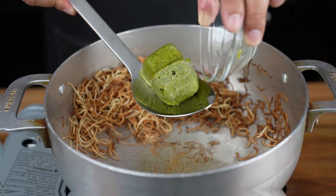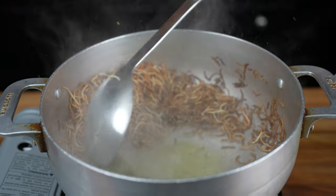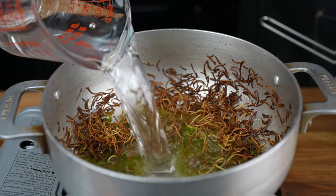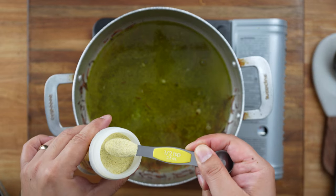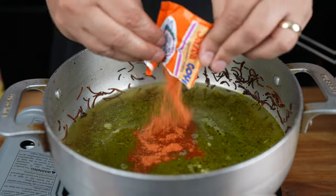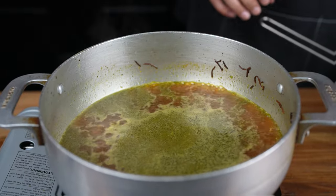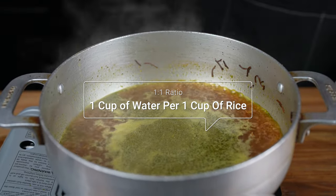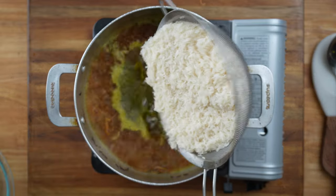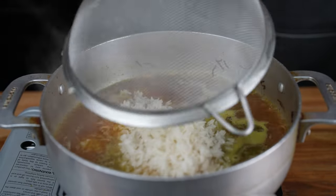Then add two cubes of sofrito, which is two tablespoons of sofrito. Get my sofrito recipe in the description box down below. Sauté the sofrito for a couple of minutes. Add three cups of water. Season the rice with half a teaspoon of adobo seasoning, one chicken bouillon cube, and one packet of sazon. Break up the chicken bouillon cube to ensure that it is completely dissolved. Bring the pot to a boil, and once it comes to a boil, it is time to add the rice. Follow the one-to-one ratio — one cup of water per one cup of rice. We are using three cups of jasmine rice. Rinse the rice under cold water first, then add to the pot.